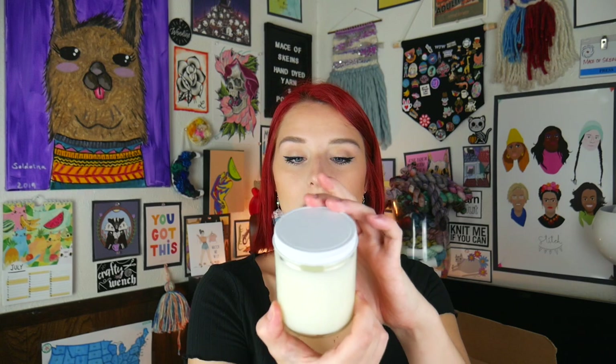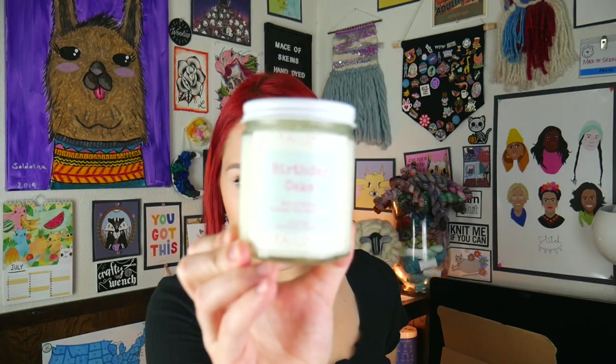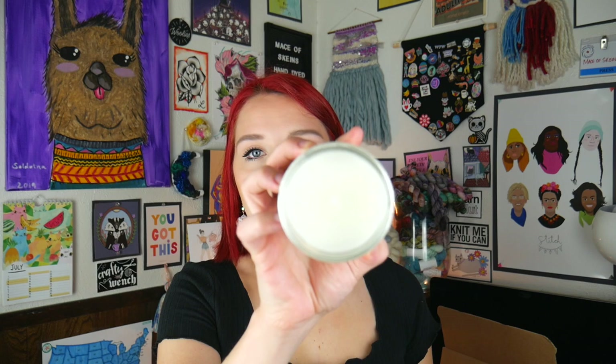It smells just like birthday cake — vanilla birthday cake with buttercream frosting. You can't really smell rainbow sprinkles, but it smells like rainbow sprinkles too. It is a soy blend candle, nine ounces, with a cotton wick for easy burning. I recommend trimming the wick every time you burn it. So you get a hand-poured soy blend wax candle in the birthday cake scent, which smells delicious.